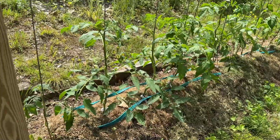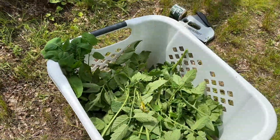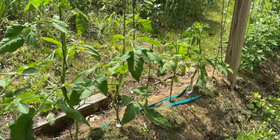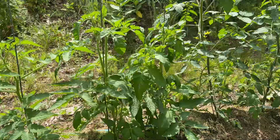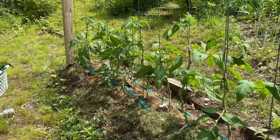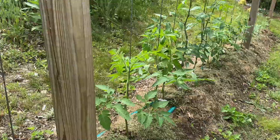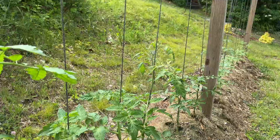This first section is done — you can see it looks dramatically different. That's how much I took off. We have one leader stem, all the suckers are off, there's lots of good air circulation, and nothing is touching the ground. Here's the next section and you can see the difference. I'm all about productivity, saving my own seeds, and having nice big healthy juicy tomatoes. We are nearly finished and it's looking much more organized.